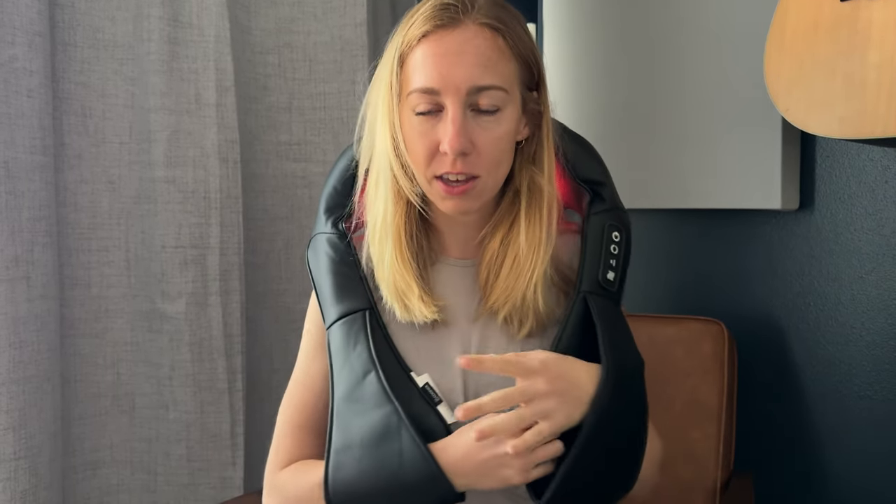You have these little arm slots here because you have to hold it onto your body. If I took my arms out and didn't hold it, you can see it doesn't actually wrap around your neck at all. So if you're going to use it, you have to be actively holding it on, positioning where you want it to be.